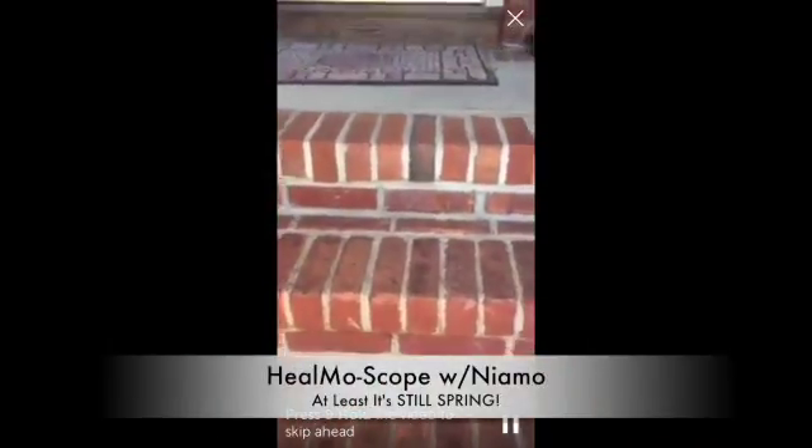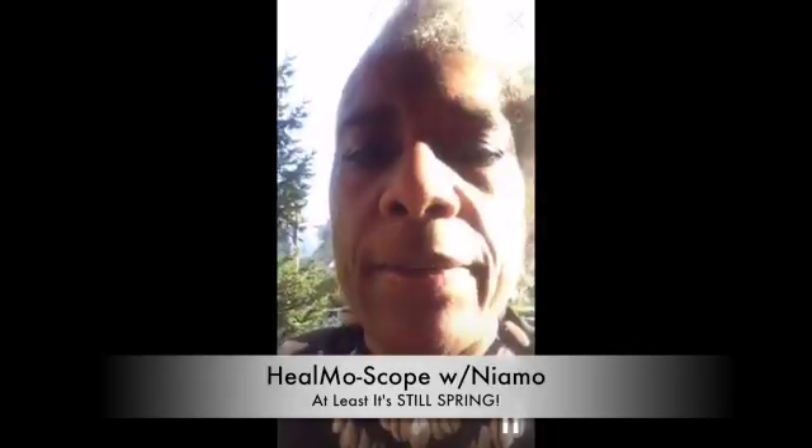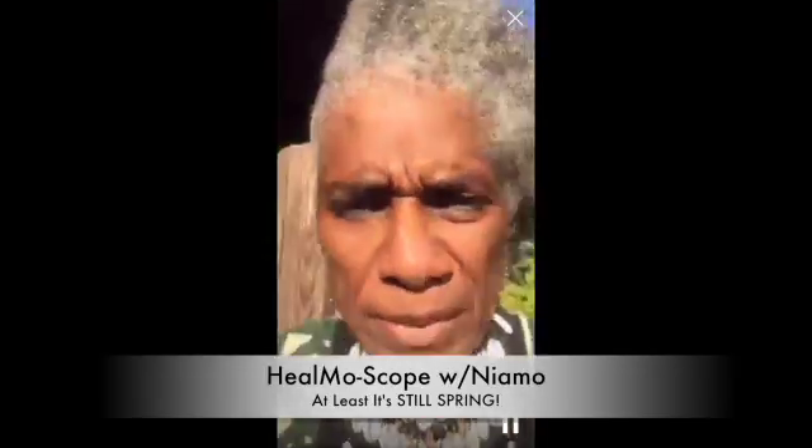Hello everybody, this is Neamo the Heelmobile. These are the steps to my house and today we're going to do steps to a spring harvest.